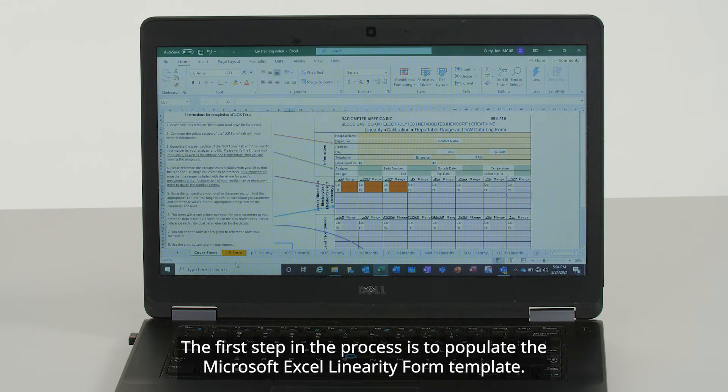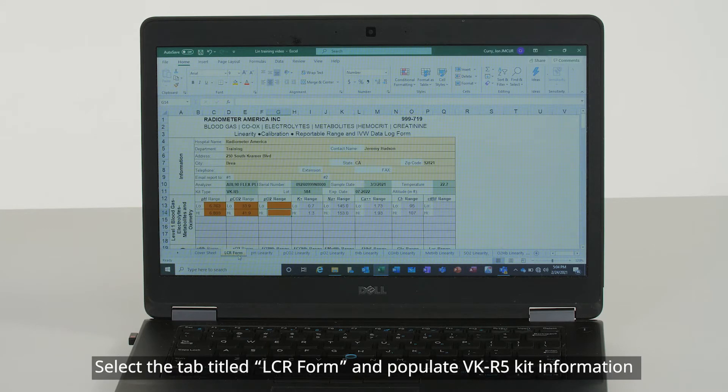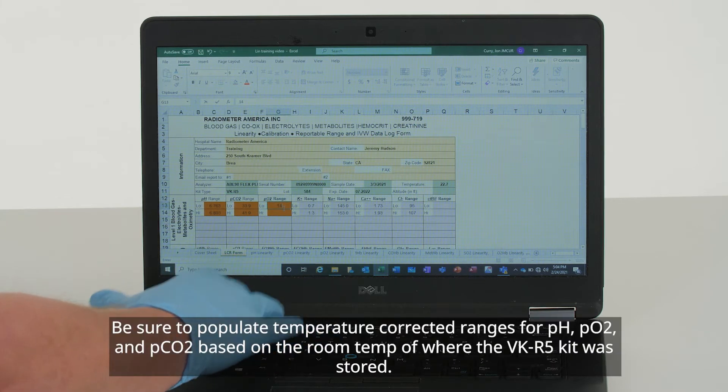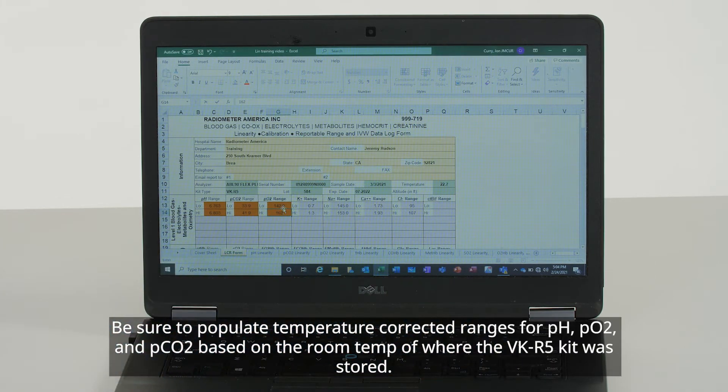The first step in the process is to populate the Microsoft Excel linearity form template. Select the tab titled LCR Form and populate VK-R5 kit information: lot number, sample date, parameter ranges, etc. Be sure to populate temperature-corrected ranges for pH, pO2, and pCO2 based on the room temperature of where the VK-R5 kit was stored.